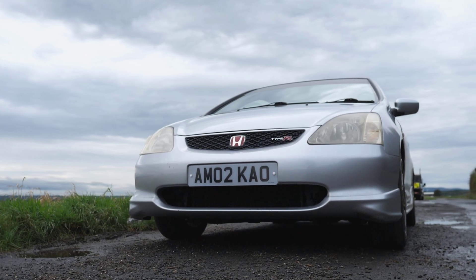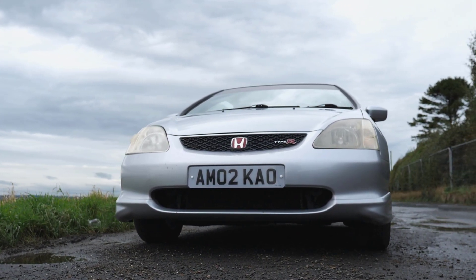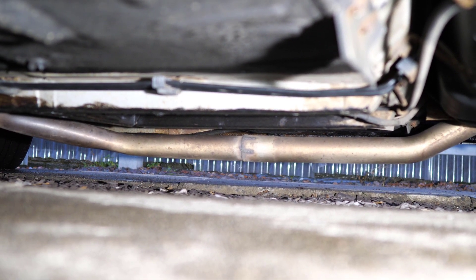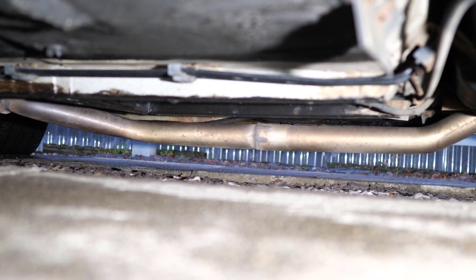When Honda released the EP Civics — not just the EP3 but the EP2 as well — they made a big fuss about having a completely flat floor. That's great for practicality, but it means the car lacks a traditional tunnel underneath where an exhaust would usually tuck up into. As a result the exhaust hangs really low on these EP3s, particularly if it's been modified with a larger bore, so just make sure it hasn't been destroyed over speed bumps before you buy.